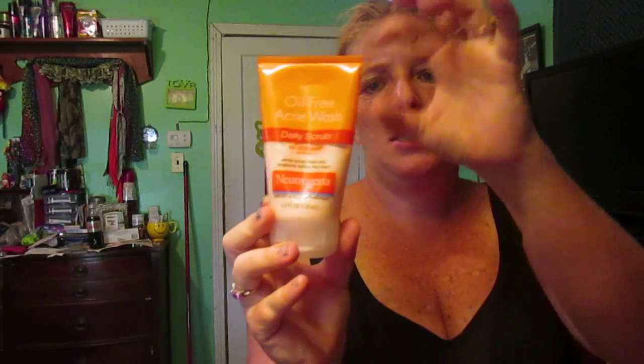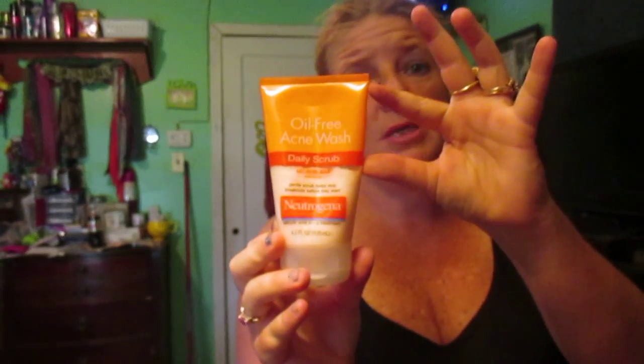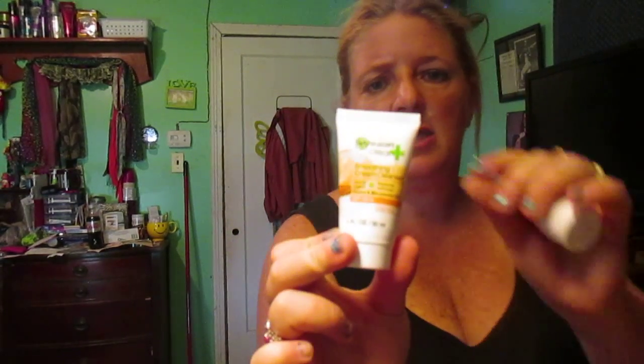Then I have this oil-free acne wash by Neutrogena, and this has not been used — I don't know what it's like yet. Any of the products I show you in here, if you have used it let me know what it's like. This one I've tried and used a little and I like it. I have another one too — it's the Garnier, and I have two of them.